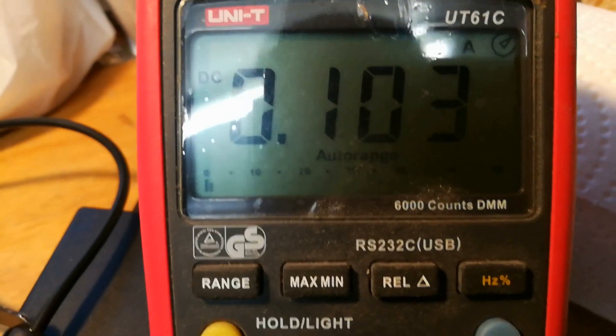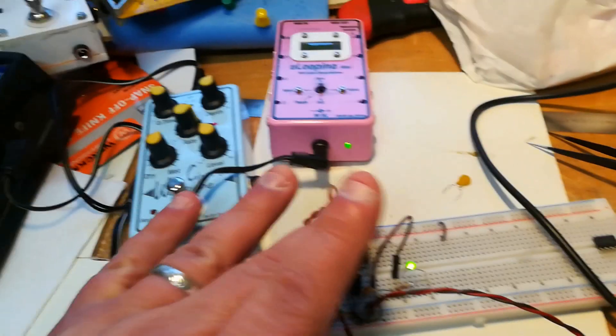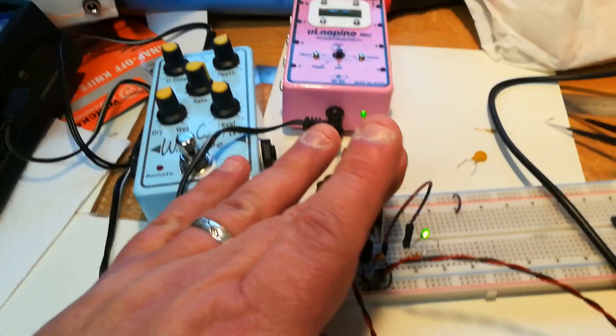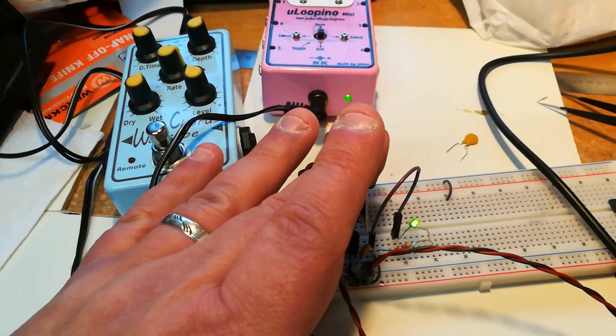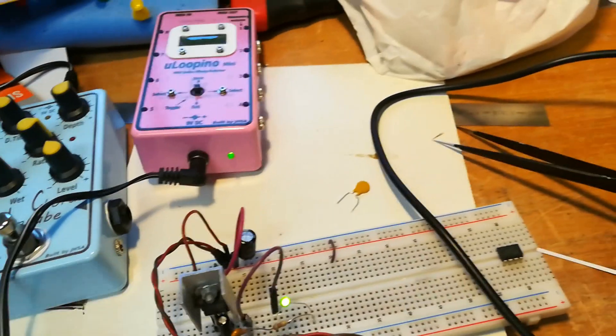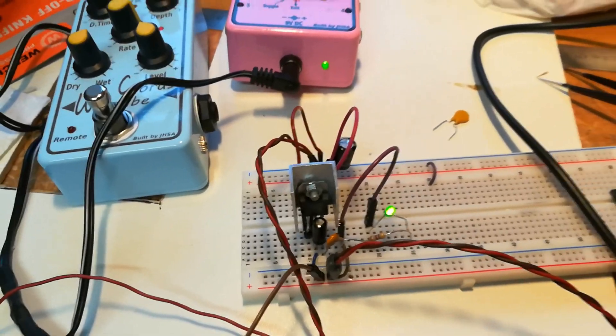The resistance is coming down and the current is increasing. The regulator is cool to the touch because the polyfuse increased its resistance during the fault.